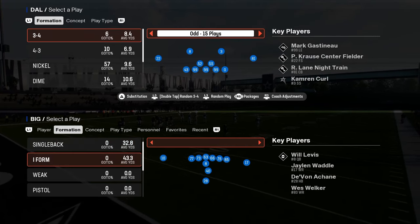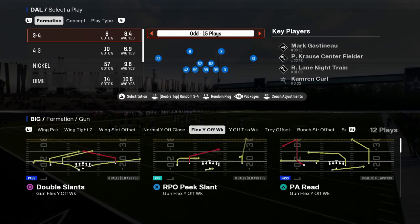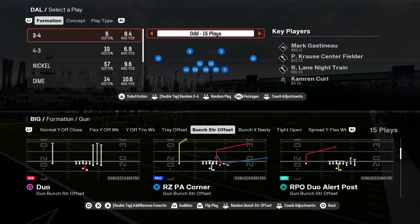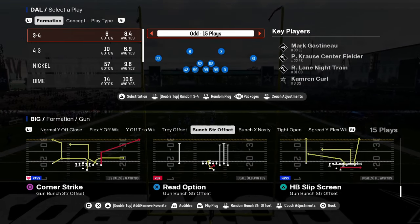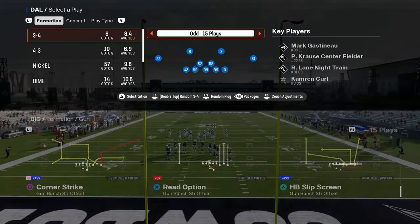In this video we're going to be breaking down a new defense, or at least a new coverage concept that you're going to be seeing a lot more of in this year's game, and we're breaking down why it is really effective.